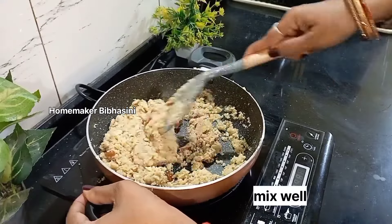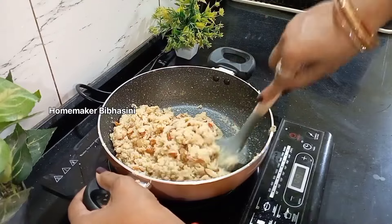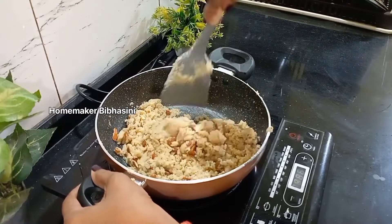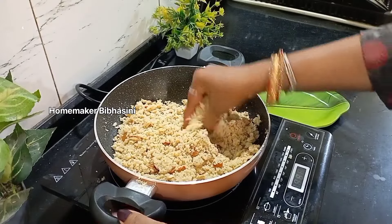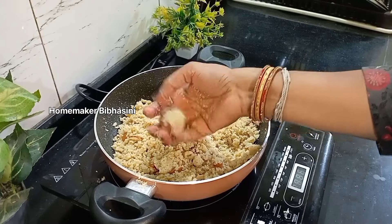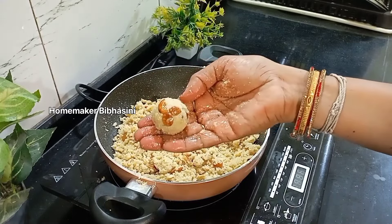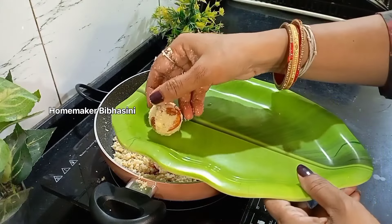If you want to use coconut powder, you will need to mix it in a little bit.